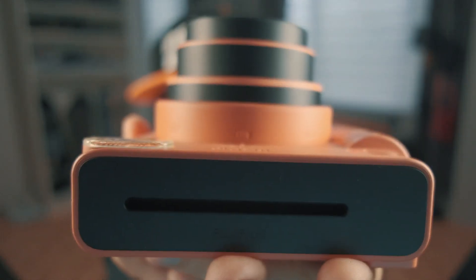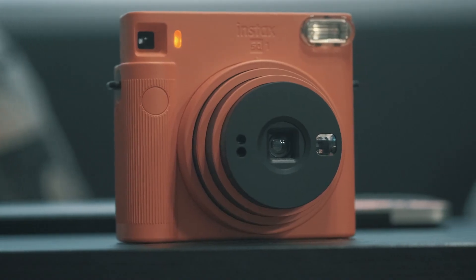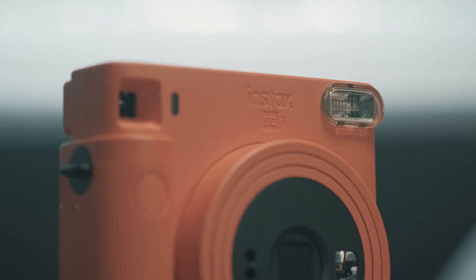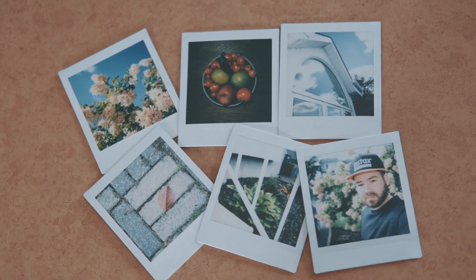On the topic of the lens: rotating it turns the camera on, and if you rotate it once more, you go into selfie mode so you can do selfies at arm's length from 30 to 50 centimeters, which also allows you to take closer-up pictures. Around the camera we have a selfie mirror, an auto exposure light sensor, a flashlight sensor, and the flash on the left side. It's beautifully simple — just one button, the shutter button. The auto exposure feature gives you brighter and clearer prints day or night — just point and shoot.